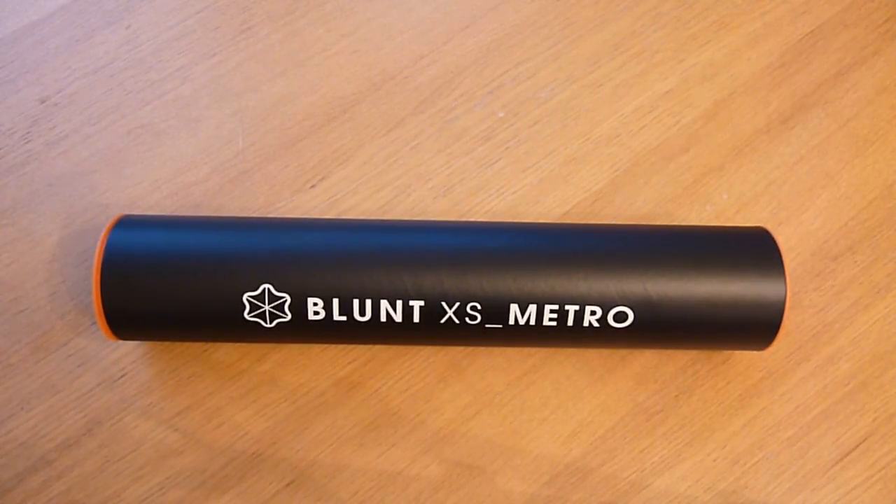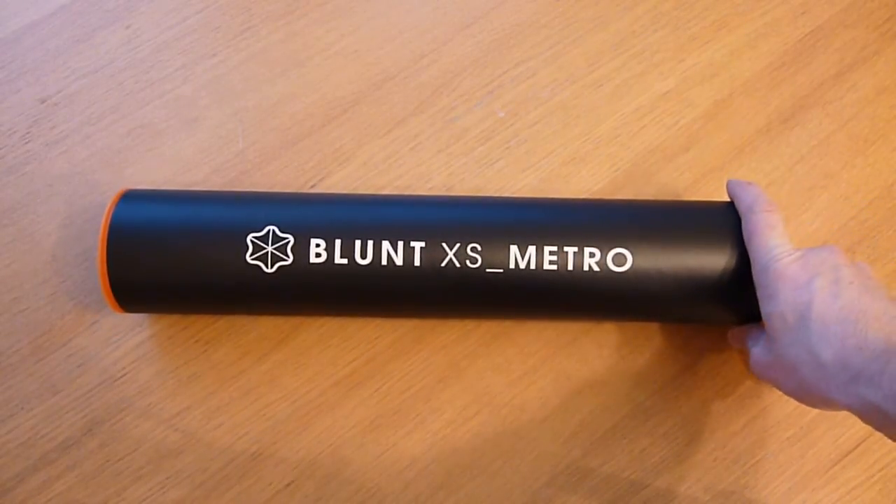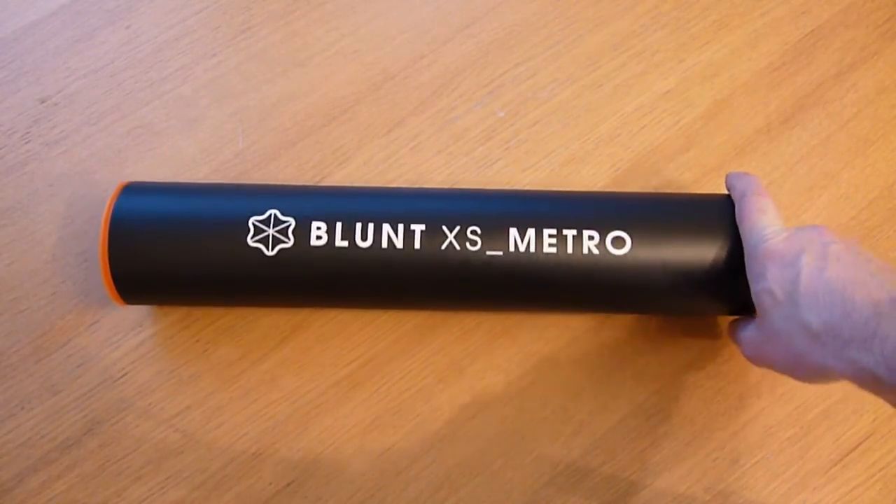Hi, just a very quick unboxing of this, which is the Blunt XS Metro. It's an umbrella.